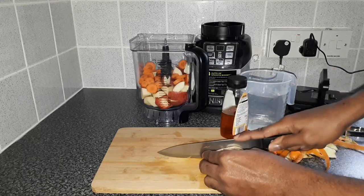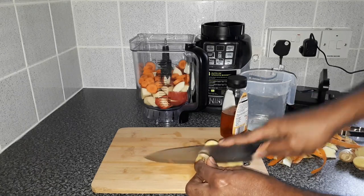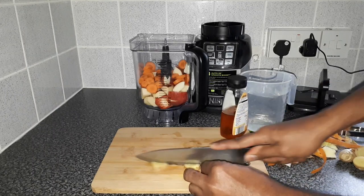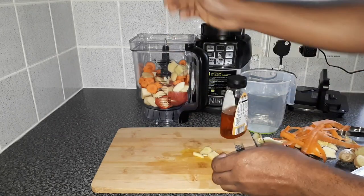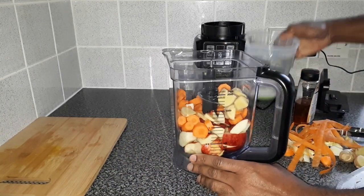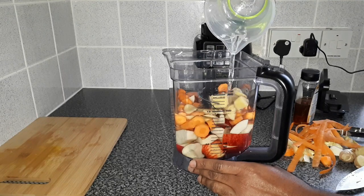For the ginger, you just need a nice piece of ginger — about this size. Just cut up the ginger. You can smell the strong ginger. Here we have it.